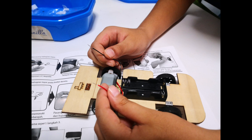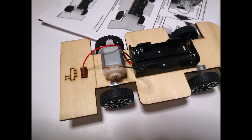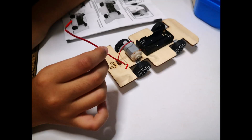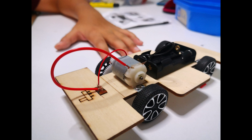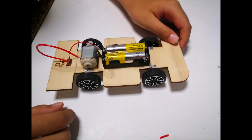There are two wires from the battery holder: red and black. Connect the black wire onto the motor. Connect the red wire from the battery holder onto the switch. There's an extra red wire — attach the wire to the motor and the switch. The complete wiring should look like this picture.